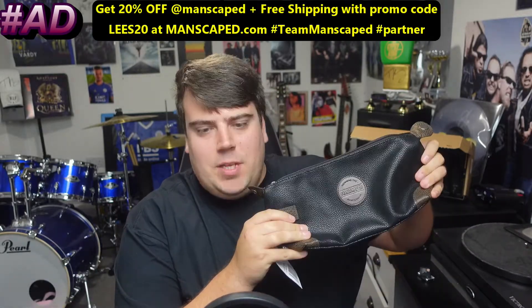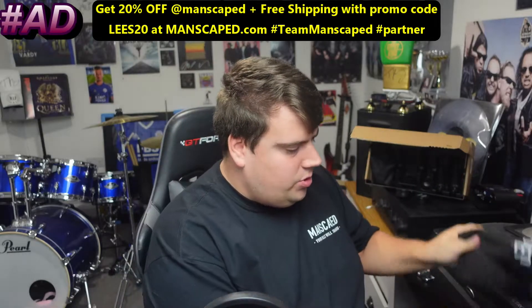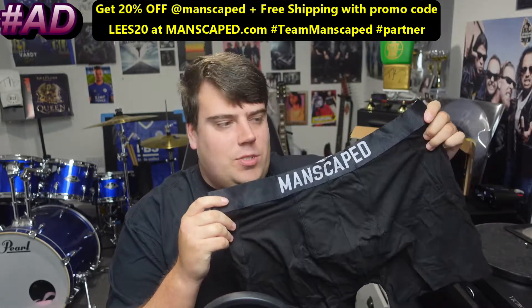For a limited time only, you will get access to two free gifts: a travel bag and also the anti-shaving boxers.